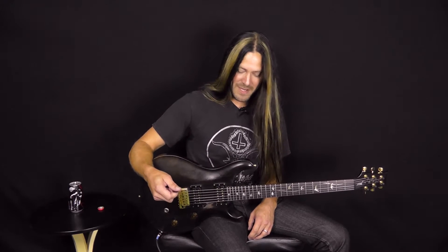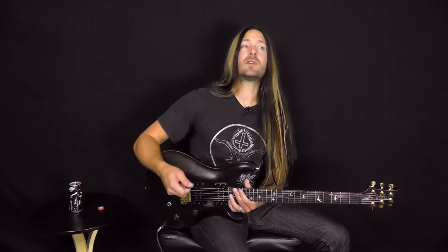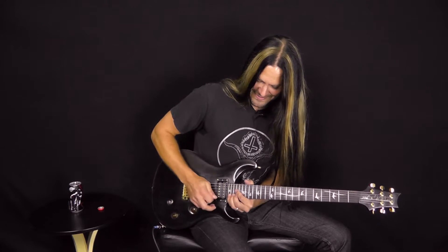For those of you out there that don't have a 24-fret guitar, this one might be a little difficult for you. You might have to do some bends on the 22 or a big bend on the 21. But we're going to be playing this in E major, which is a very, very sweet sounding key because you're maximizing the use of this top fret up here.